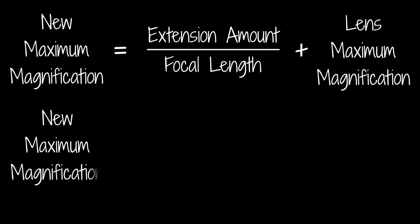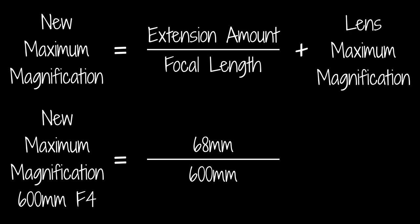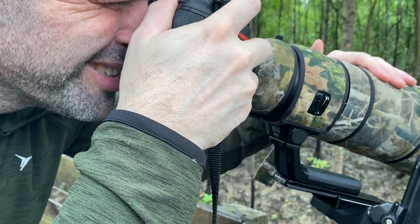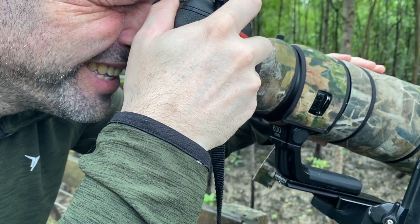In my case I have 68mm of extension divided by my lens's focal length of 600mm, which equals 0.11. Adding that to my lens's maximum magnification of 0.14 gives me a new maximum magnification of 0.25. This formula gives you an approximate value — for more exact numbers you need to account for minimum focusing distance using an additional formula, but that math is for a different video. Also be aware that different lenses of the same focal length can give different results with extension tubes depending on their optical design.